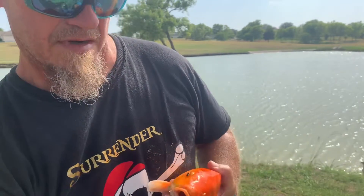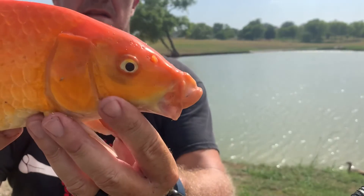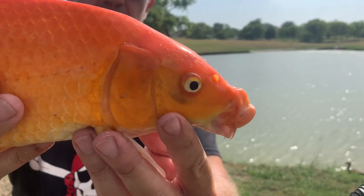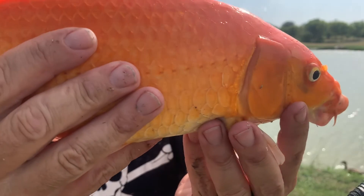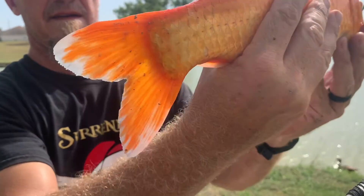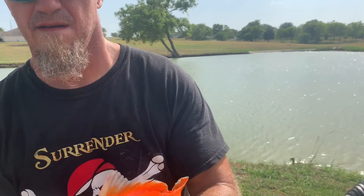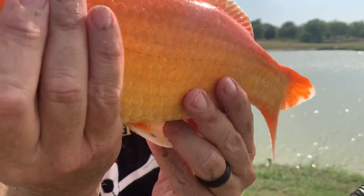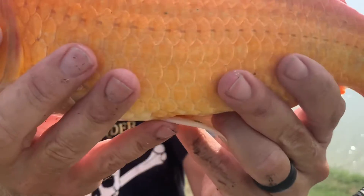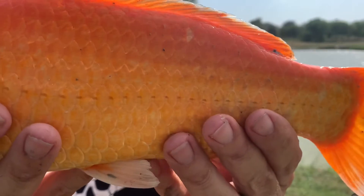Okay, pretty fish. This can't be Herb — it's got to be a different one.